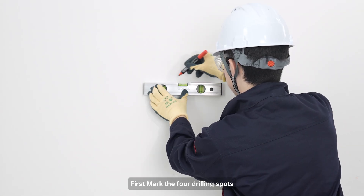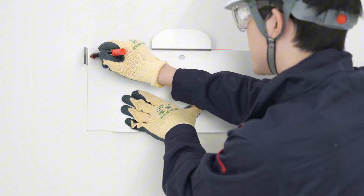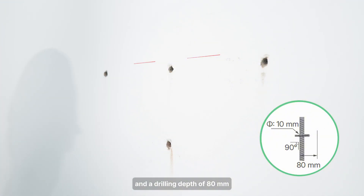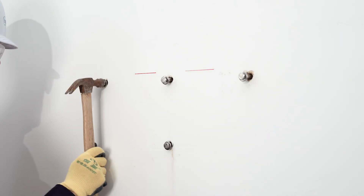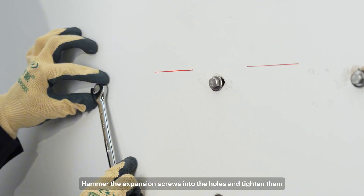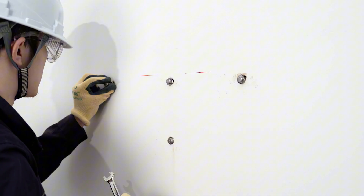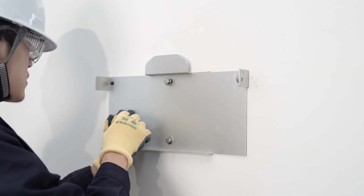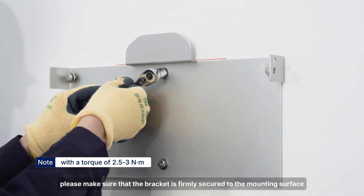First, mark the four drilling spots according to the screw holes on the bracket. Drill holes with an electric drill with a diameter of 10 mm and a drilling depth of 80 mm. Then plug and secure the anchor in the holes. Hammer the expansion screws into the holes and tighten them. After they are secured in the holes, unscrew the screws while leaving sleeves in place. Fix the wall bracket, and make sure the bracket is firmly secured to the mounting surface.